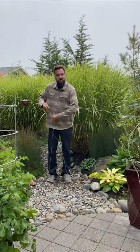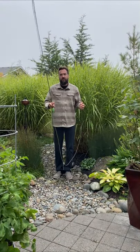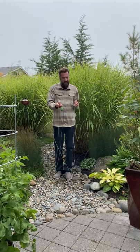Next, make sure you have enough line out so you can make your cast. Make sure you have a full rod length of floating line past the tip of your fly rod.